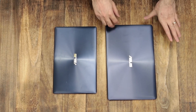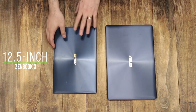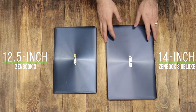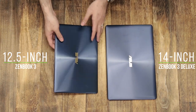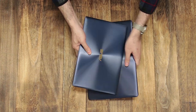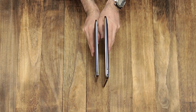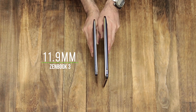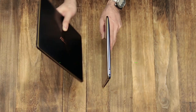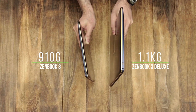Now I'm going to show you the Zenbook 3 Deluxe next to the Zenbook 3. The Zenbook 3 has a 12.5-inch display and the Zenbook 3 Deluxe has a 14-inch display. But what's really cool is that even though it has a 14-inch display, it's not really that much bigger — just very slightly larger. In terms of thickness and weight, there's very little to separate the two. The Zenbook 3 is 11.9 millimeters thick and the Zenbook 3 Deluxe is just 12.9mm. For weight, the Zenbook 3 is 910 grams and this is 1.1kg.